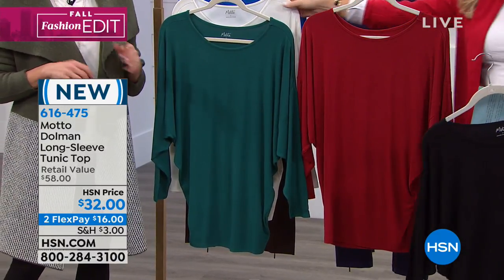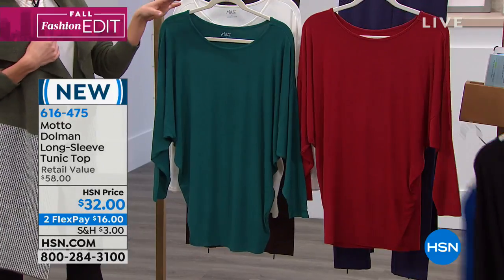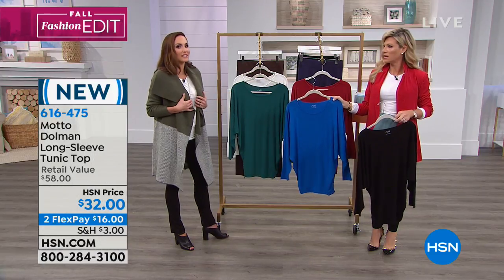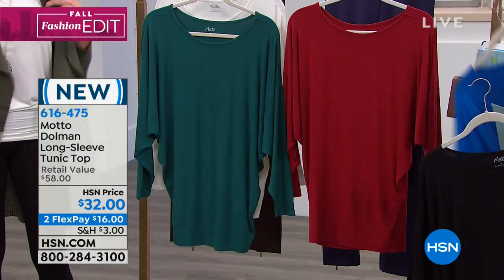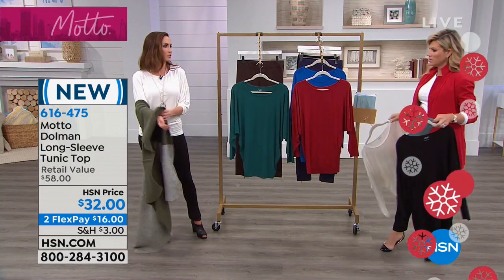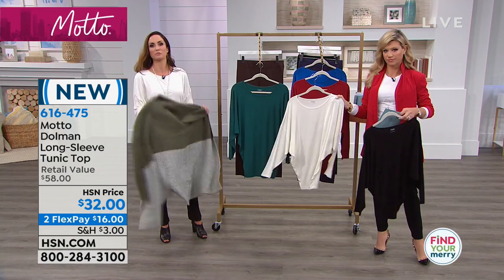So many times I just put a tank under a jacket or under a cardigan, just put a tank on it, but then I never want to take it off. And what if you get hot inside? So you can take it off. Like I've got my cardigan on, but I can take it off and I'm still put together. I'm not exposed.